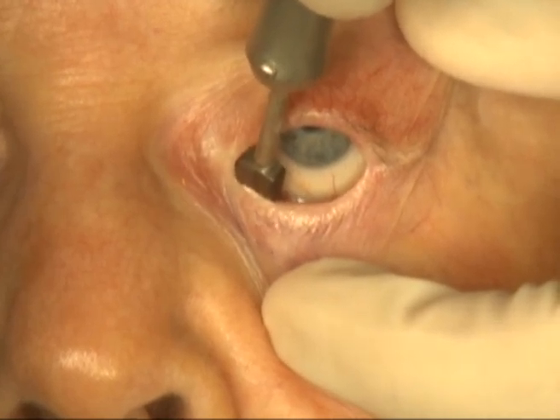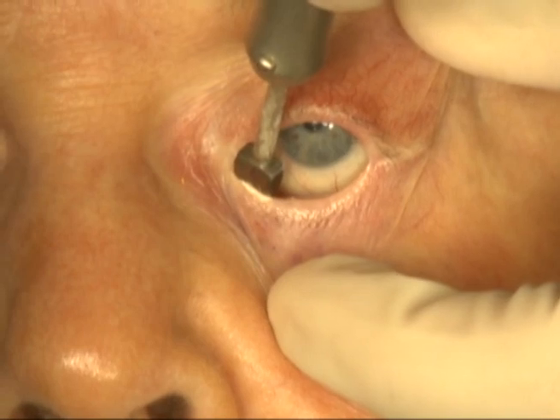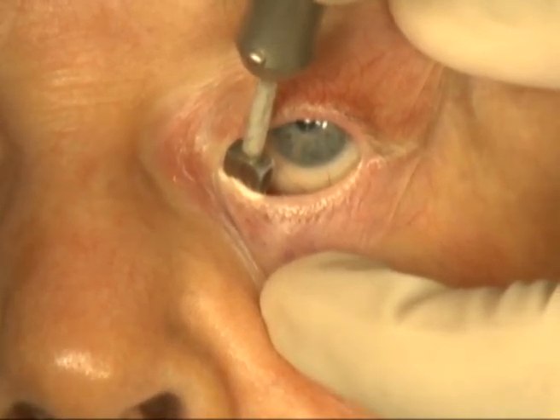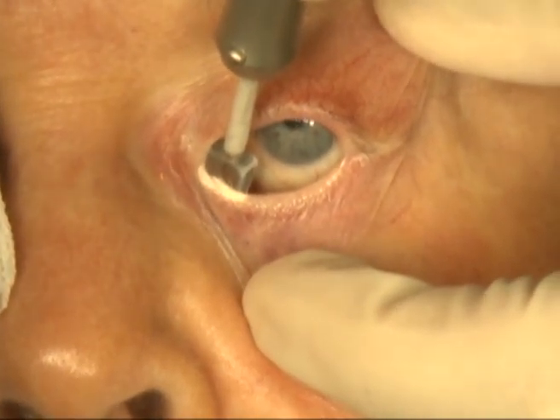The area has been anesthetized with lidocaine with epinephrine. The cryoprobe is placed in the area of the aberrant lashes and freezing is attained. The probe will reach a temperature of minus 80 degrees Fahrenheit.